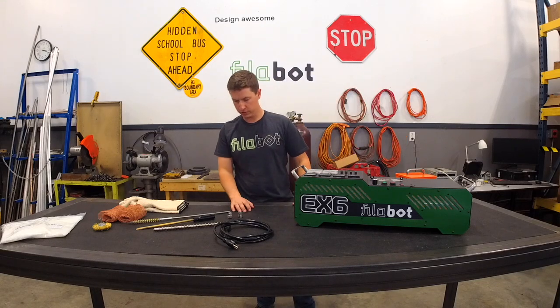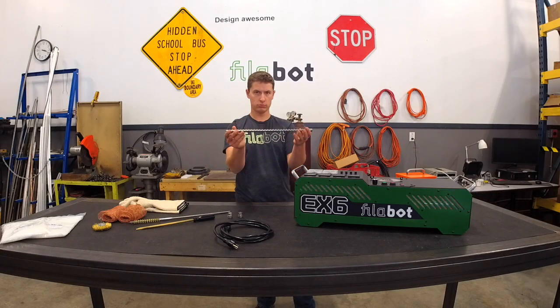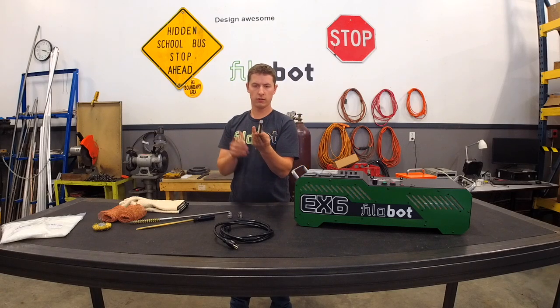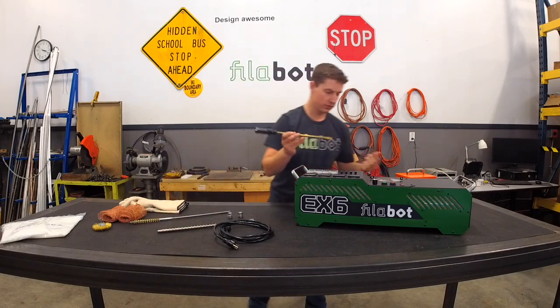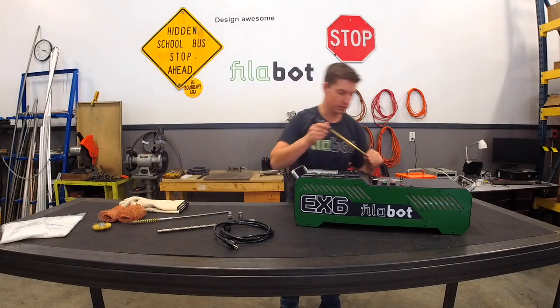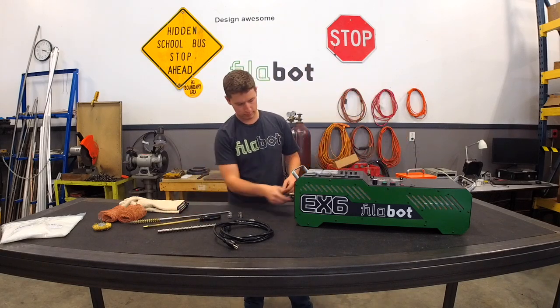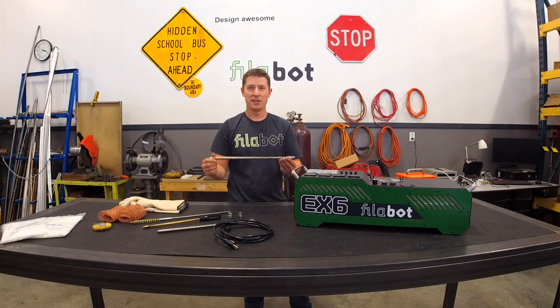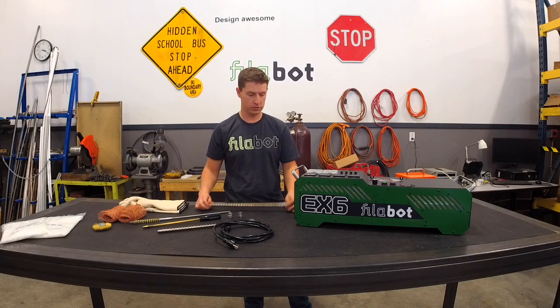The other main feature of the EX6 is the removable screw. This is the screw in the EX6. It has a simple connection point in the back of the screw, and to remove it all you have to do is take the included brass screwdriver and pop it out. Now the screw's a little warm. You can take it and clean it, get all the polymer off, and clean the barrel as well so that it's nice and clean for the next polymer that you're extruding.